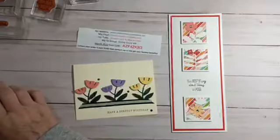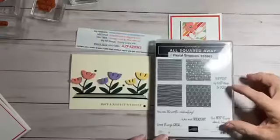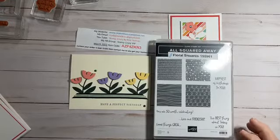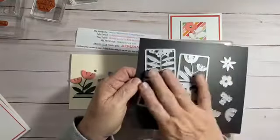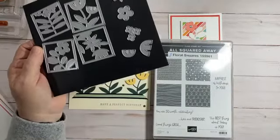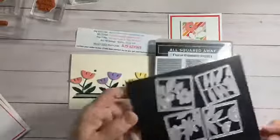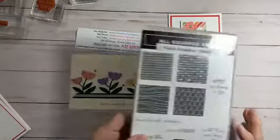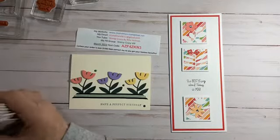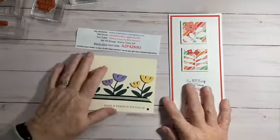Let me show you the stamp set. The All Squared Away stamp set is this one. The only thing I used out of here were these two sayings. And here are the dies that I used — I used all of those. But you can stamp your own backgrounds instead of using DSP. DSP is kind of easier, but you can do it any way you want. I'll tell you the measurements as we go along with our cards, or you are more than welcome to go grab that PDF off of my Facebook group.